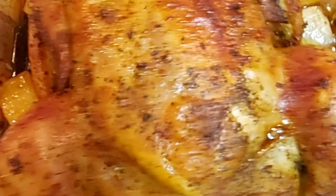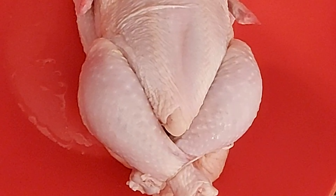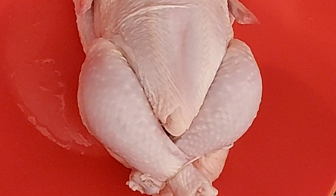Hi everyone, welcome back to my channel. In today's video I'll be making a roast chicken with vegetables. If you'd like to see how I create this delicious meal, just continue watching.